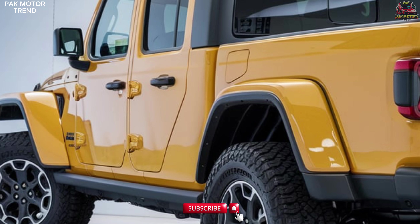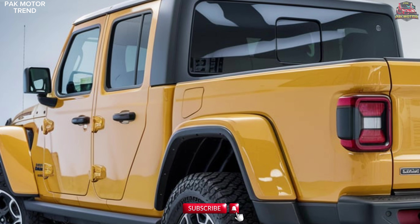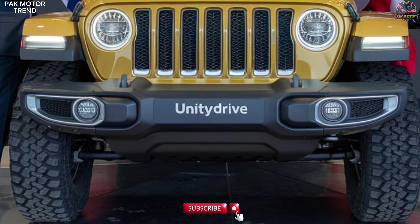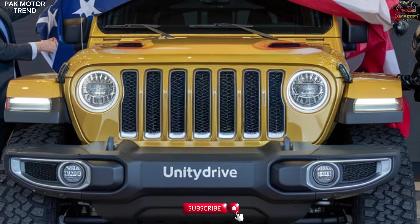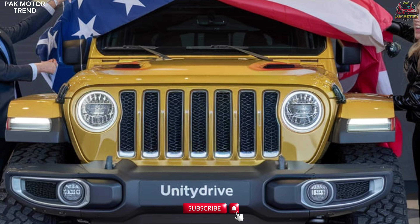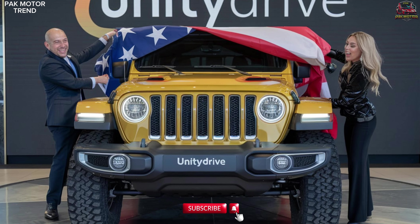Additional safety features include blind-spot monitoring, adaptive cruise control, and rear cross-traffic alert, offering added safety on and off the road, as well as skid plates and rock rails for underbody protection during rugged off-road adventures. Whether navigating rocky trails or sandy dunes, the Gladiator Mojave is engineered to handle the most extreme conditions.